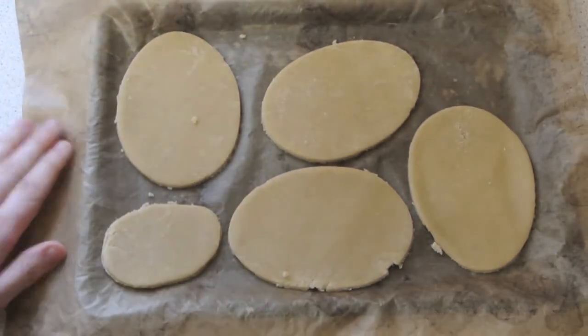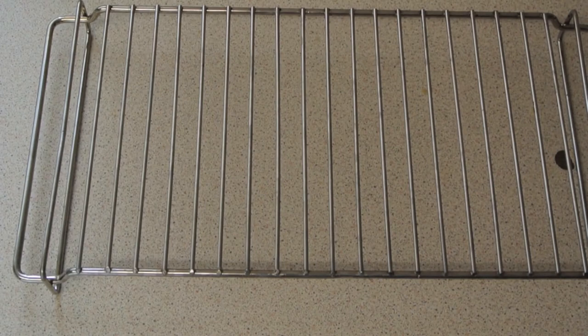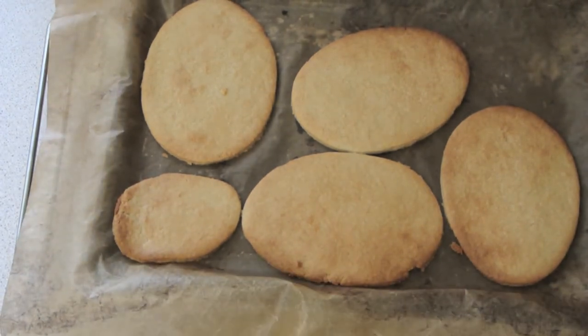Once they've been in the fridge they won't look any different. Now it's time to put them in the oven for about 15 minutes on gas mark 4 or 350 degrees. Once they come out you want to put them on a wire rack — they should look a little bit golden brown. Let them cool for about 10 to 20 minutes.